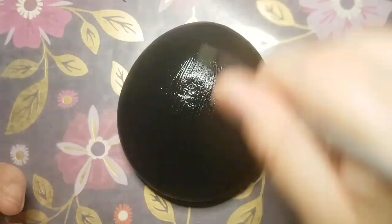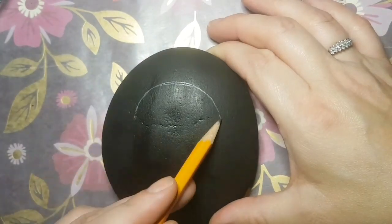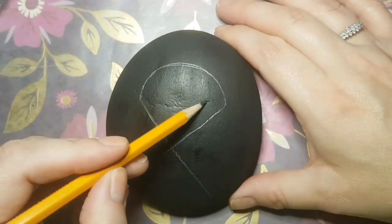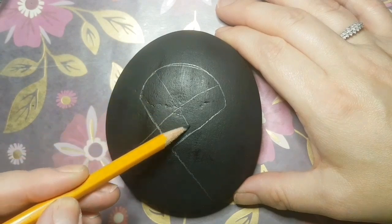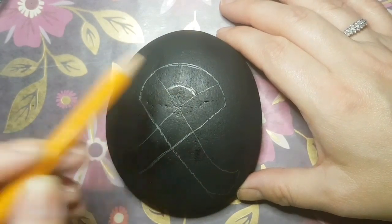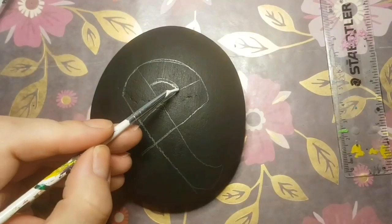Then we're going to draw on a ribbon, which is really simple — half a circle and then an X — and then you just kind of make the ribbon as thick as you want. You can make the ribbon have a little bit of a wave to it; it's completely up to you. I'm just starting it off with this shape and we can change it up later on.